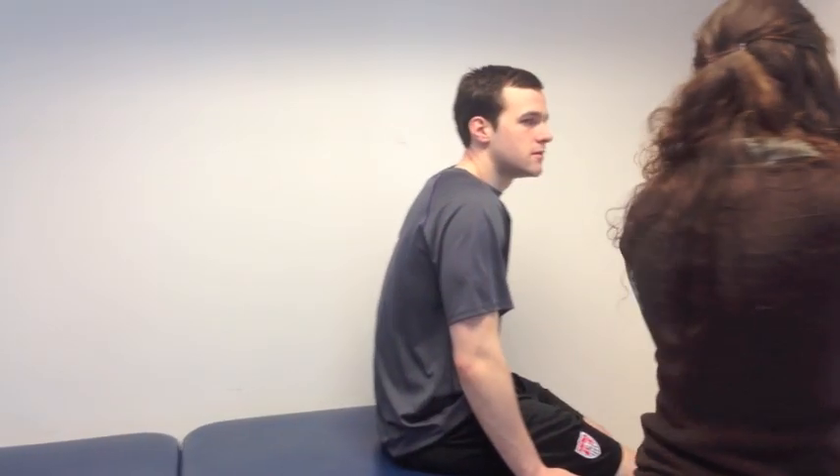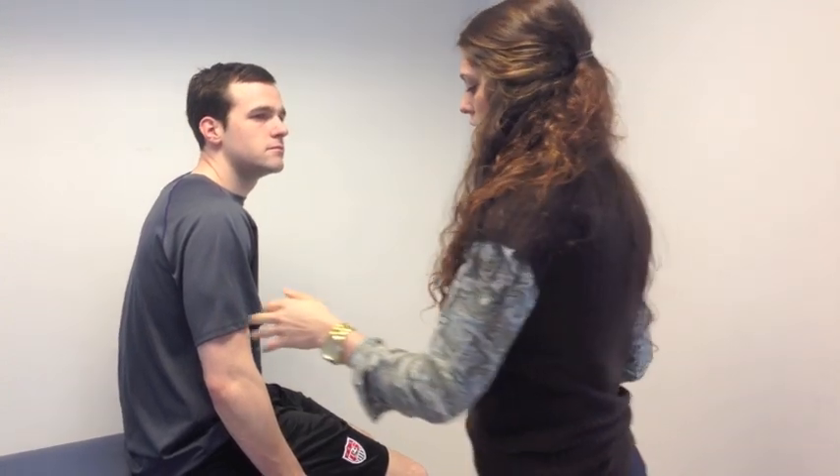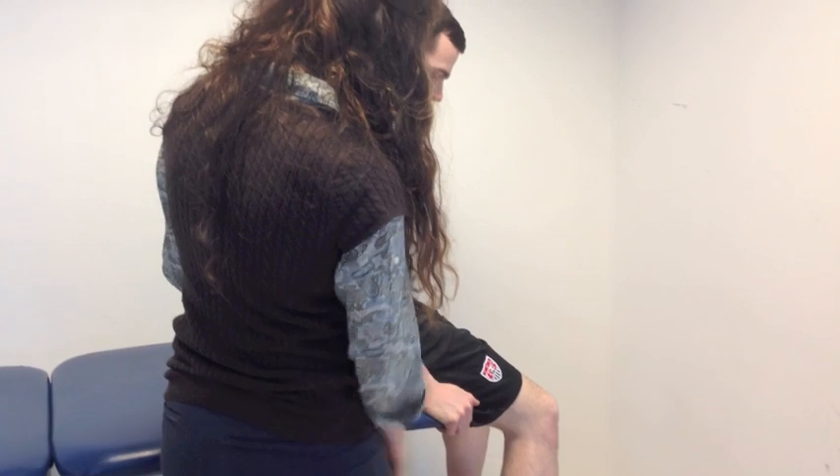We're going to be doing a test to look at the length of your rectus femoris and your iliopsoas. Before we get started, I want to make sure that you don't have any lower back, knee, or hip problems. After clearing those areas, we are going to make sure that the patient is positioned with his thighs off the table, just sitting on the edge of the plinth.